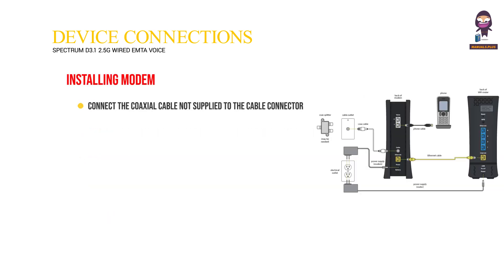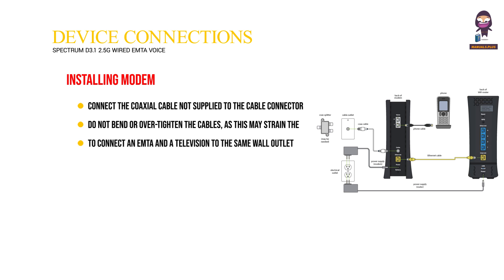Installing modem. Connect the coaxial cable (not supplied) to the cable connector on the rear panel of the IMTA and connect the other end to the cable wall outlet. Do not bend or over-tighten the cables, as this may strain the connector and cause damage. To connect an IMTA and a television to the same wall outlet, you must use a cable line splitter (not included).